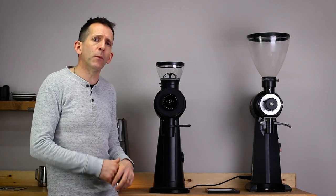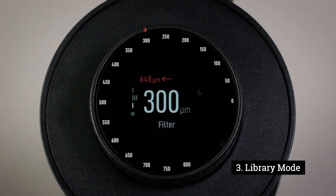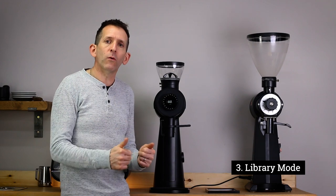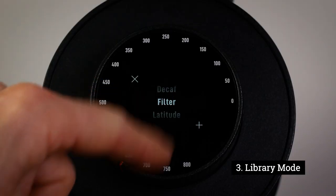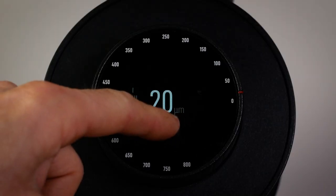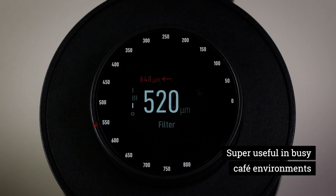The mode I found most useful and most exciting is what they call library mode — the third mode. This allows me to preset recipes into the grinder, so for different coffees I can create different grind settings and at the touch of a button flick between them; the grinder will automatically adjust itself. For example, my decaf espresso setting is quite fine — I tap on decaf and the grind automatically resets to a very fine setting I've programmed. For filter, I just tap on filter and it automatically readjusts to a coarser setting I've calibrated.